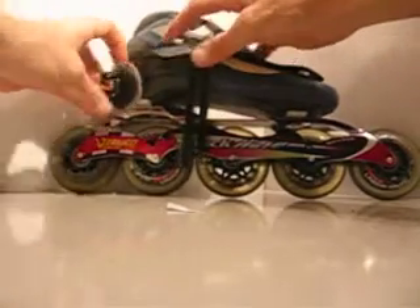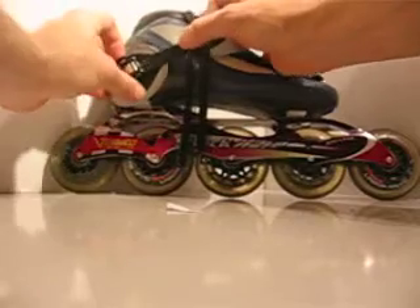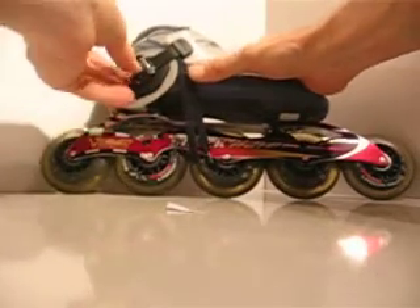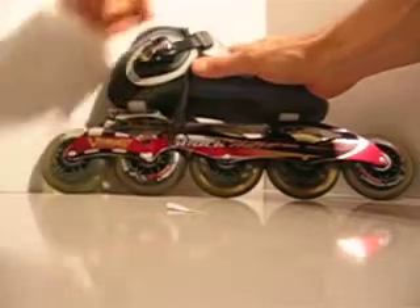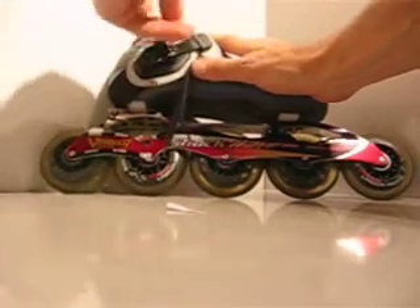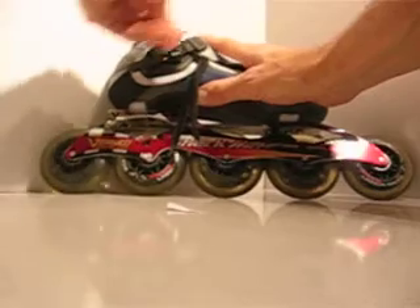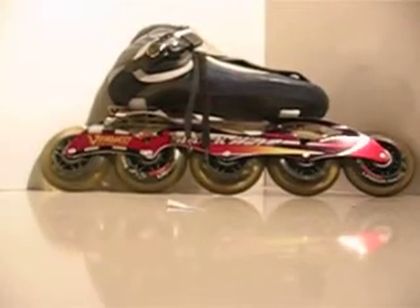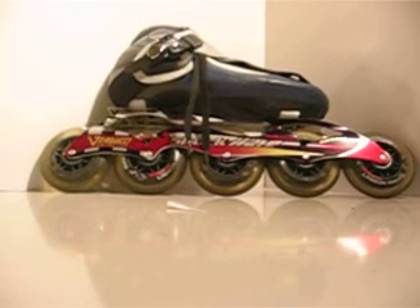To put them on, make sure the logo is on the front and the buckle is to the outside. Strap them in and make sure it's down on the ankle, then snug them up while they're tight. It's great for pronation as well as support during long races.